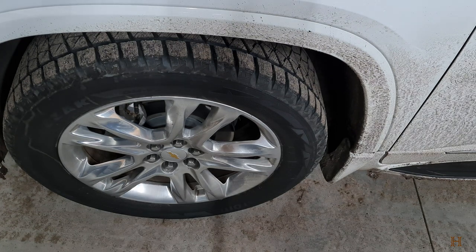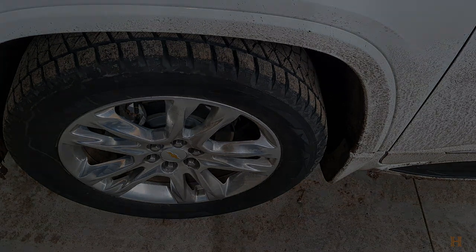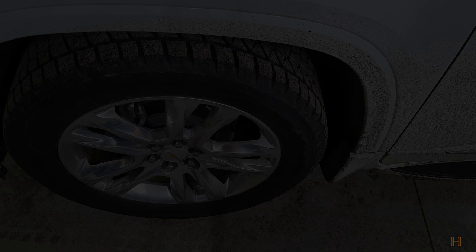Do me a favor — don't skimp out on tires. I know it's an expense that comes all the time, but your vehicle is usually your lifeline. So take care of your vehicle, and it'll take care of you. I hope this video gave you guys some information on how to determine the age of your tires. If you've got any questions, comments, or criticisms, leave them down below, and I'll talk to you guys in my next video. Thanks.